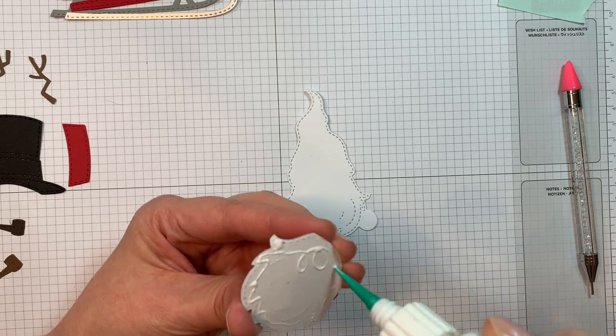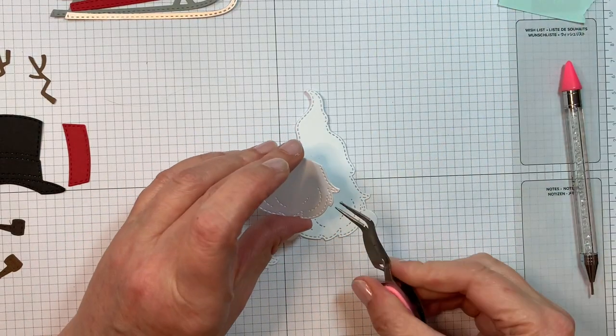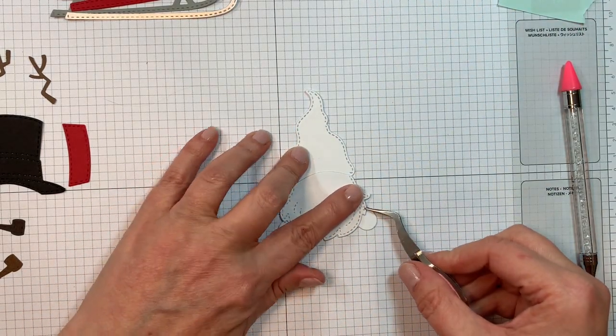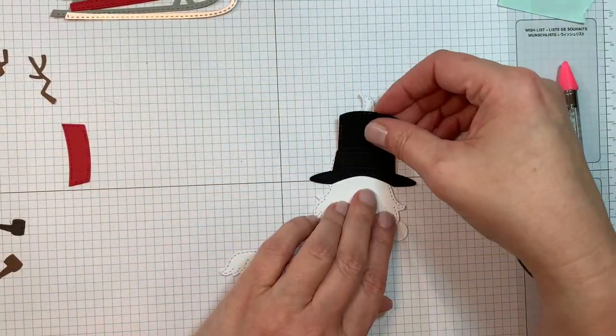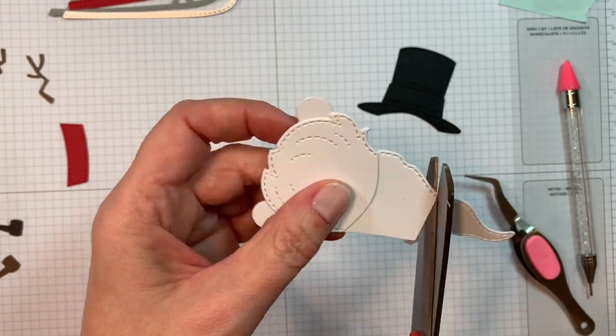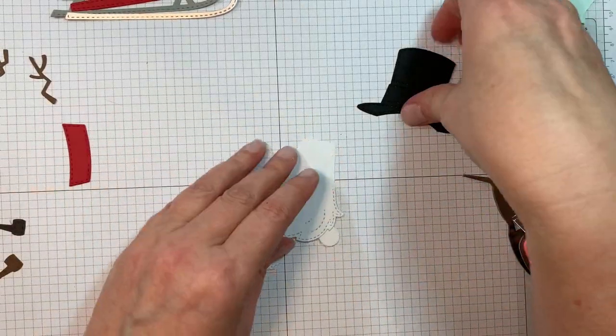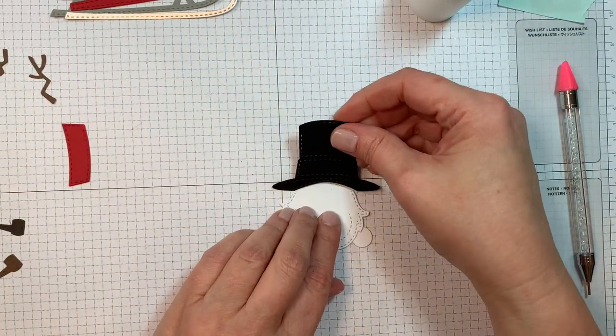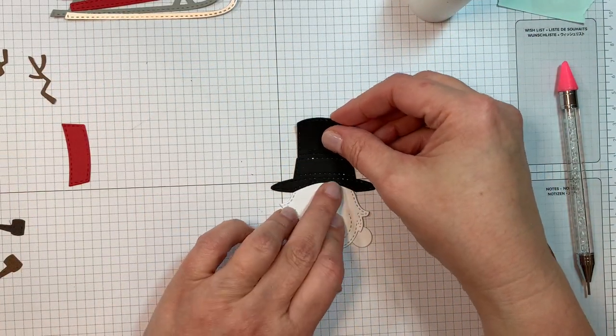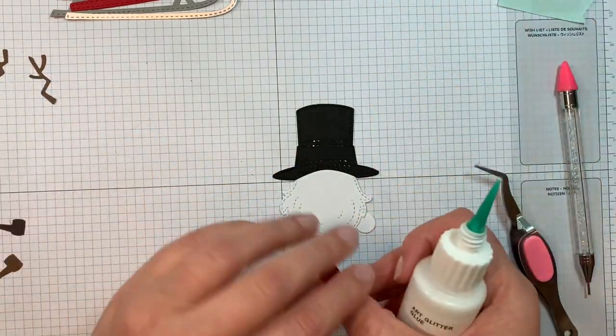First of all I cut out the background in white Paper Tray Ink cardstock and I'm going to layer the beard and the mustache. Those are both cut out of white Paper Tray Ink cardstock. I've got the black hat cut out of black Paper Tray Ink cardstock and you have to trim off the original hat on the shadow and then you can line that up. Remember that you always start with the beard with the boys.